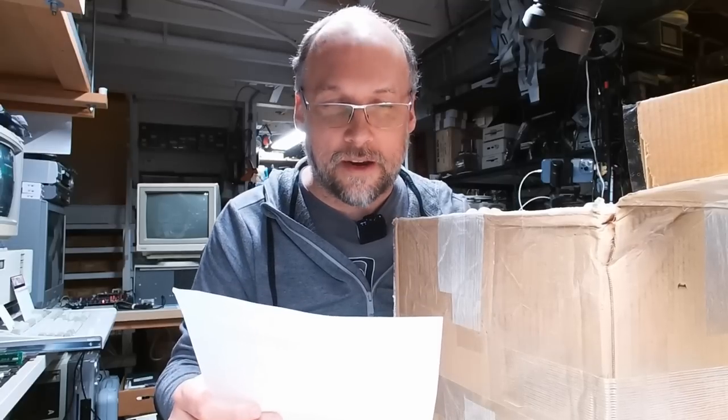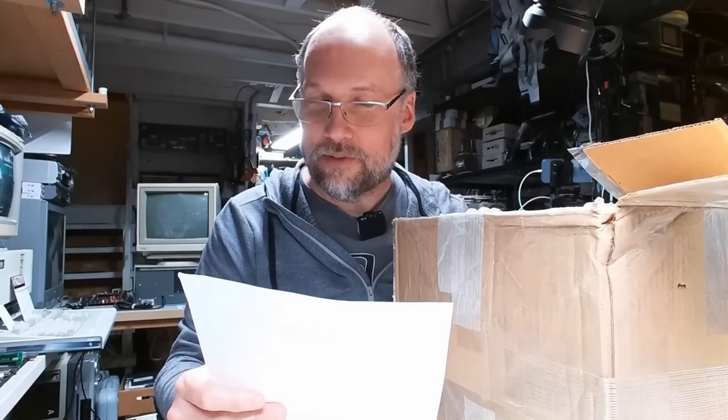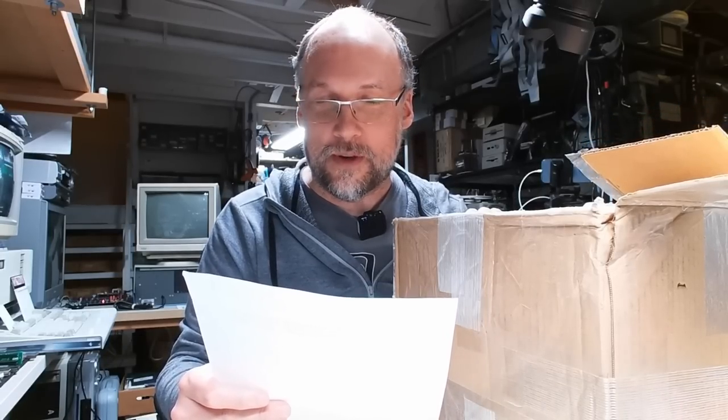This package comes from Andrew and he says: these discs have been in a climate-controlled environment for a very long time. If any 8-inch discs from the 70s or 80s are going to work, these are them. I believe they were used on a TRS-80 Model 2, so I'm hoping you can read and use these discs. As per usual, if you can't use them, please pass them on. Best wishes, Andrew, Tucson, Arizona.